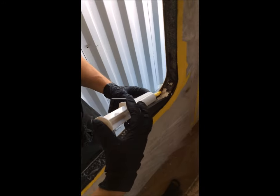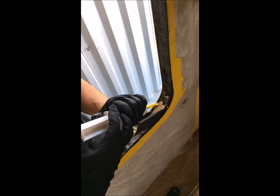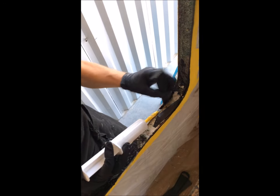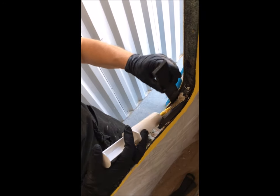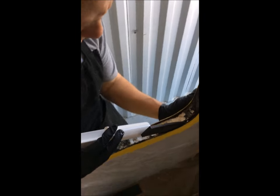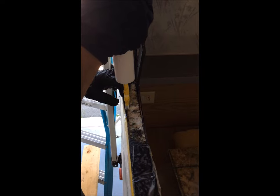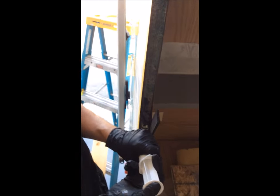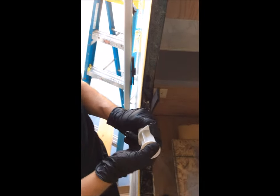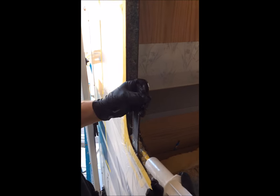Here we can see the shims that have been holding the delamination open, allowing any moisture to escape. Now we remove the shims and use them as a tool to help us fill the void with the Composet SLV resin. This takes a while and requires continuous working the surfaces. Various techniques — you can use rollers, you can use your hand — depends on the size and the shape of the delamination, but this process continues until you're satisfied that you have coated all the surfaces and filled all the voids with the Composet SLV.